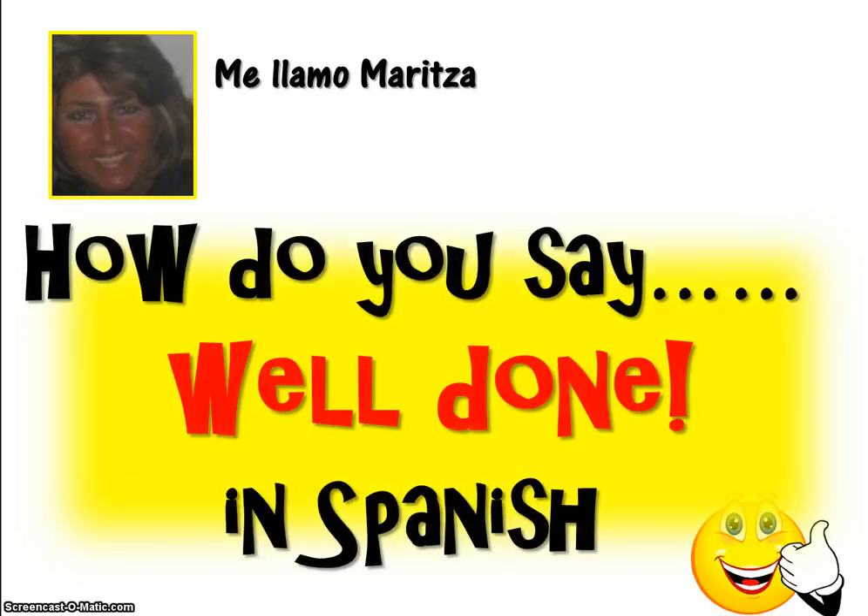Hola, me llamo Maritza. Hi, my name is Maritza. I'm a retired Spanish teacher. I now work from home and today we're going to learn how do you say well done in Spanish.